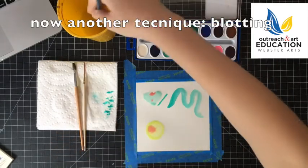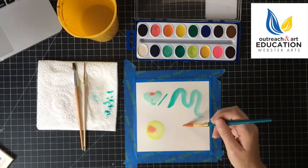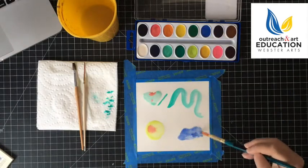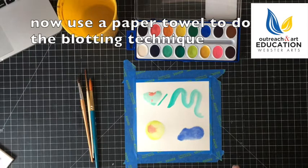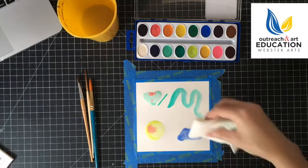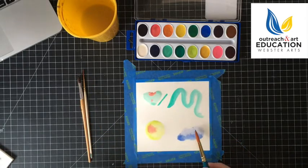I'm going to do a wet on wet cloud technique. You want to blot out some of the color to kind of replicate a gradation. Take your paper towel, fold it up, and just blot. You can see I've taken away some of the color on the top. I want my cloud to have just a little bit of blue, and I want there to be more saturation of that blue at the bottom of the cloud.